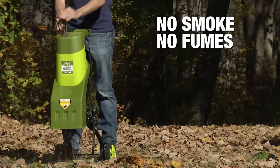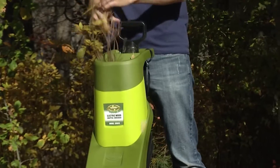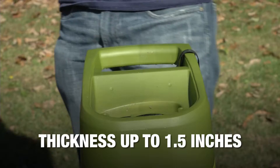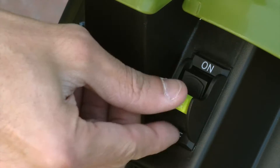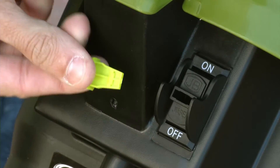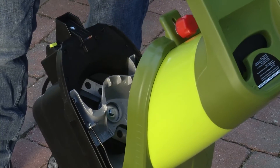No smoke, no fumes, no finicky starters or costly tune-ups — it just works. Shred branches up to 1.5 inches thick quickly and safely, with its removable safety switch and safety stop that automatically engages when the hopper is opened.